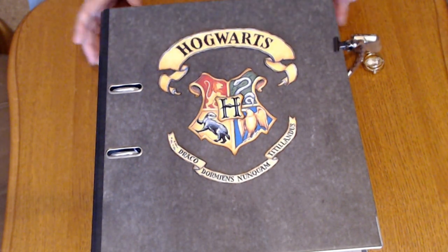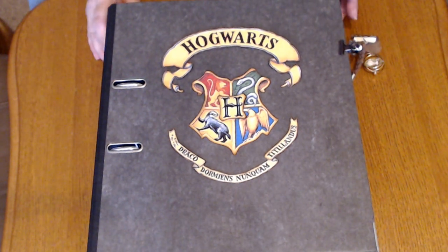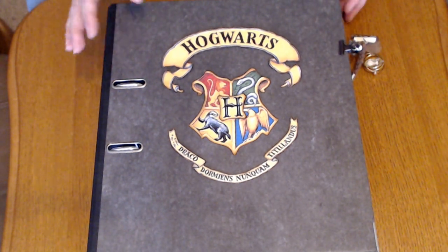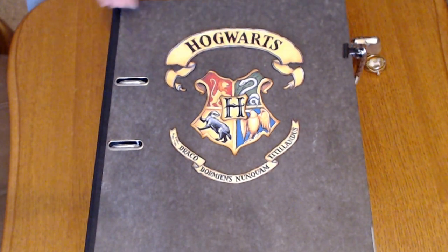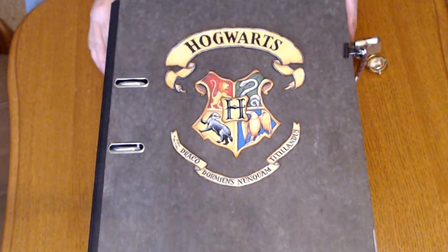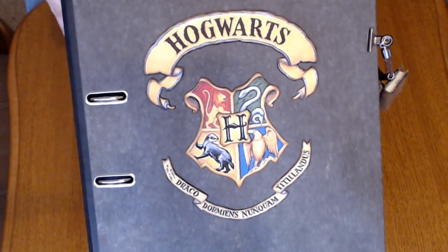It just makes it easier and the things that I wanted to make were just a bit big. So on the front we have the Harry Potter — the Hogwarts seal. I don't know if you can tell, it's all dimensioned.